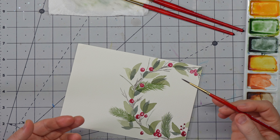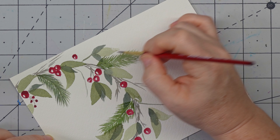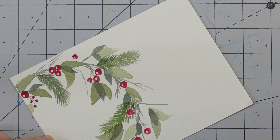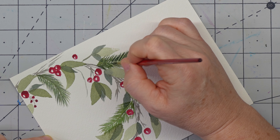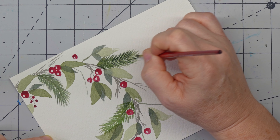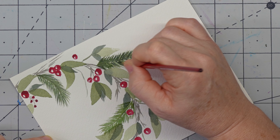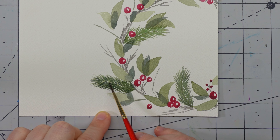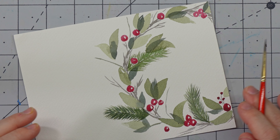This one is pretty dry so we're going to do our dark green in here. Isn't that beautiful? I just love how on this side you can see pretty much all three of the colors — it gives it so much dimension.